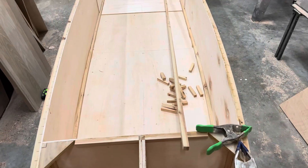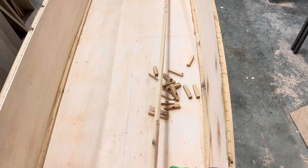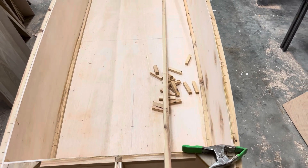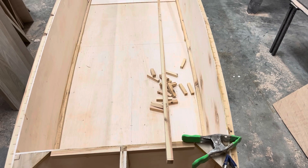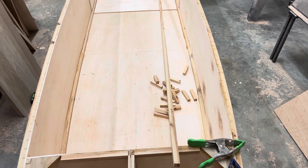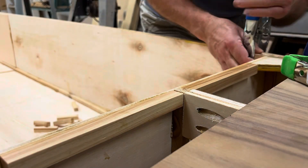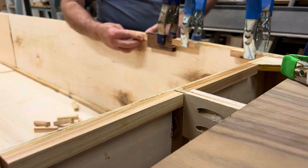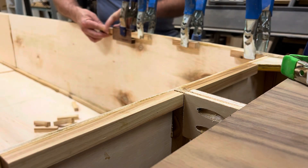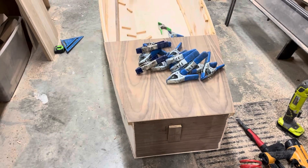Now I'm going to put in the inner gun rail. These spacer blocks go on the inside — they're about three inches long and spaced about four inches apart. This allows the boat to be drained if you tip it on its side; water will drain out.